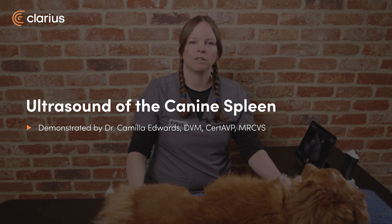Hi, I'm Dr. Camilla Edwards from First Opinion Veterinary Ultrasound, and today we'll be looking at how to scan the spleen of a dog.